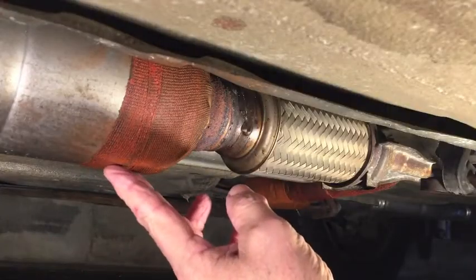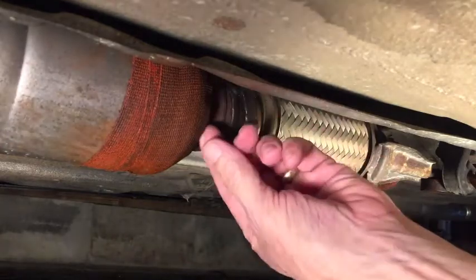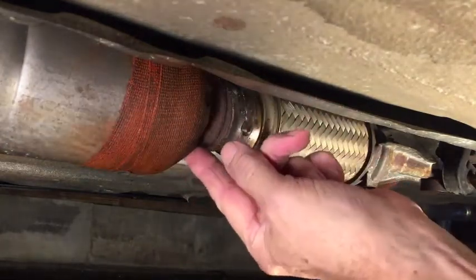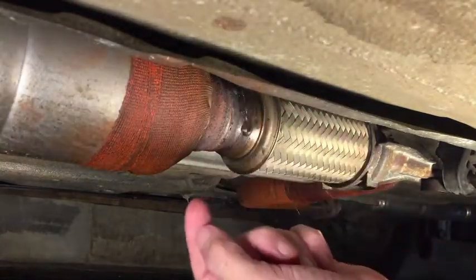So on the original repair — the two-year-old repair — there's a small leak up top on the side where the tape didn't fit tightly against the metal. That was because of the shape of the resonator; I just couldn't get it tight on that side, and that's where the small leak developed up top.